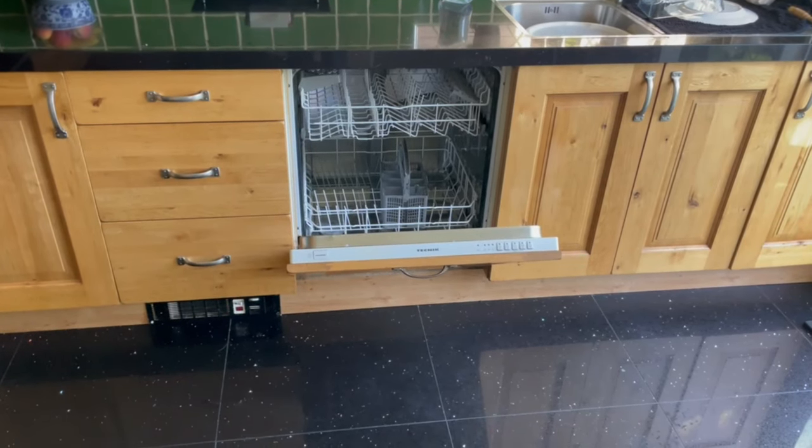Hello and welcome to MG Tracy. As you know everything wears out, and unfortunately after 10 good years of service our Bosch fitted dishwasher is no more. So we have bought a new one, and in 10 years dishwashers have come on a very long way.